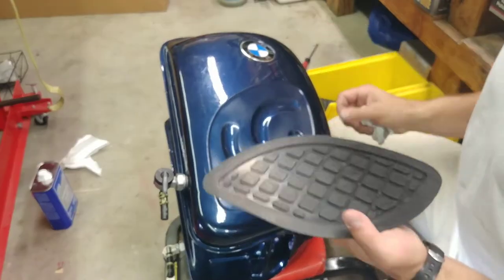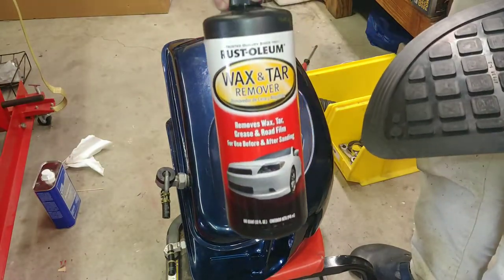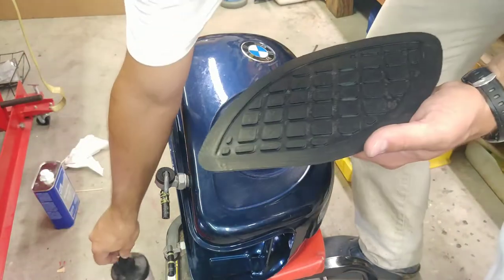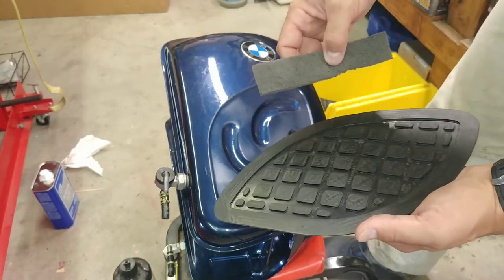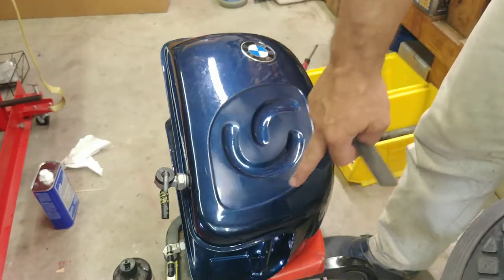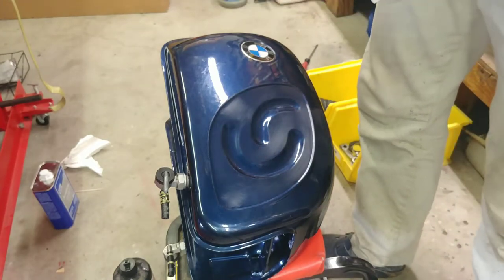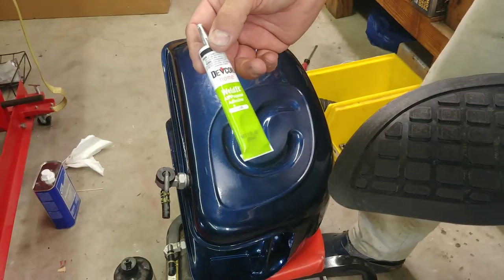I used again my favorite wax and tar remover to give this a prep. I also used my little scuffing pad for both surfaces — for this and for this — you can see the paint is kind of dull.